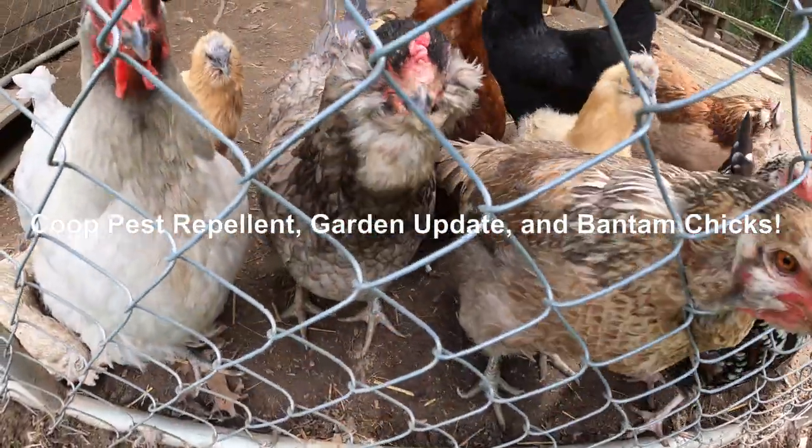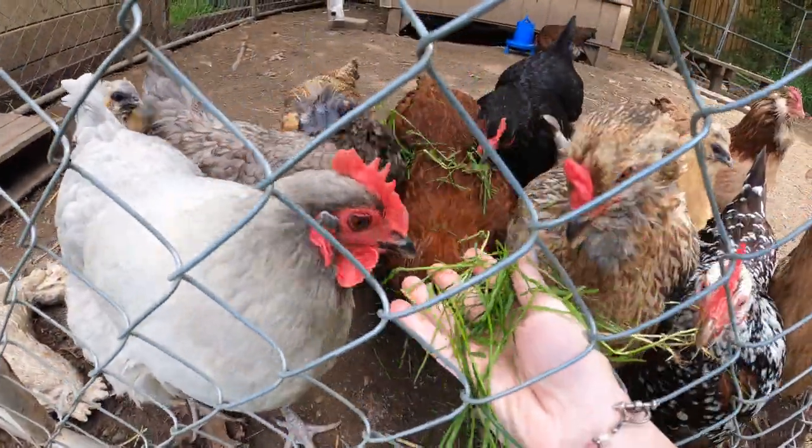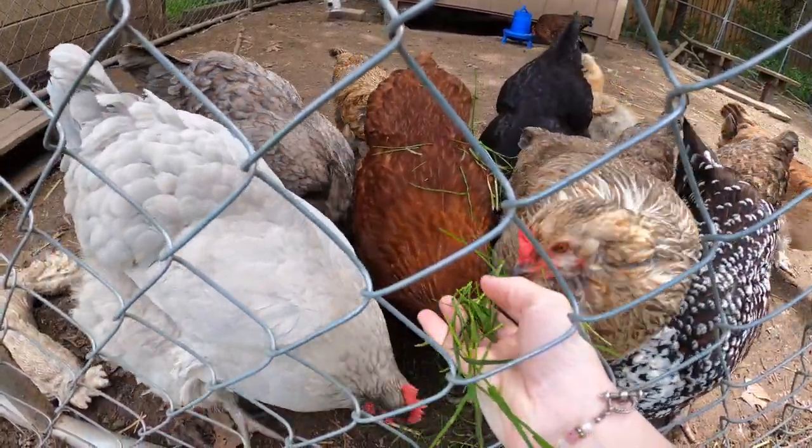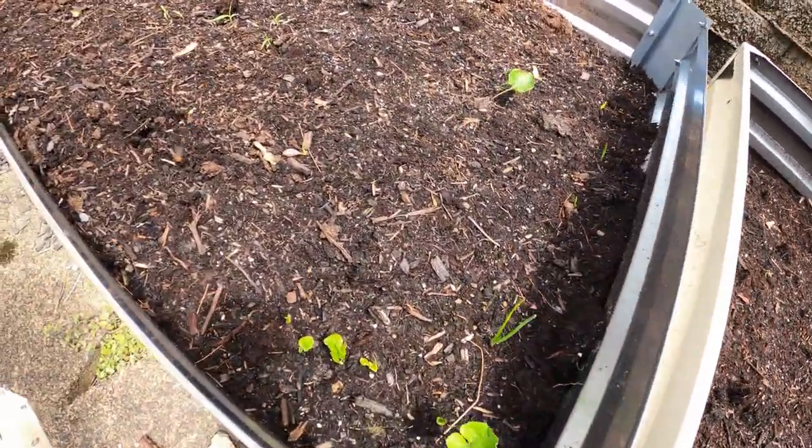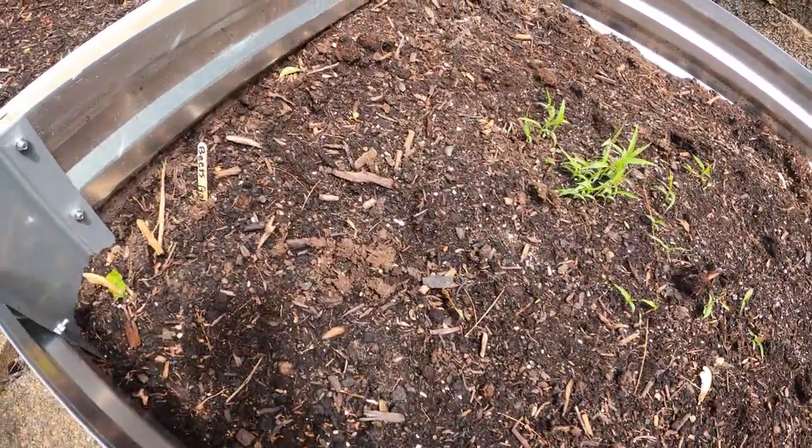Welcome back to another chicken video. Today I'm going to be showing you how to try to repel pests like flies and spiders. Let's check on some of the sprouts from my previous videos as we head over to where I'm going to show you how to make this.